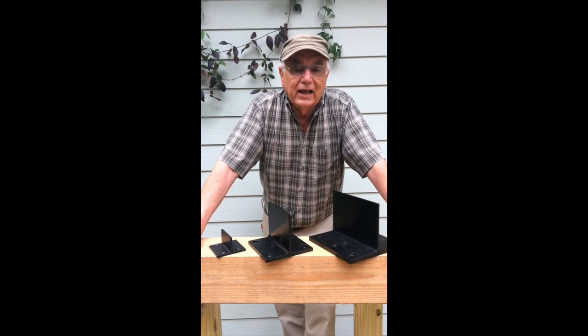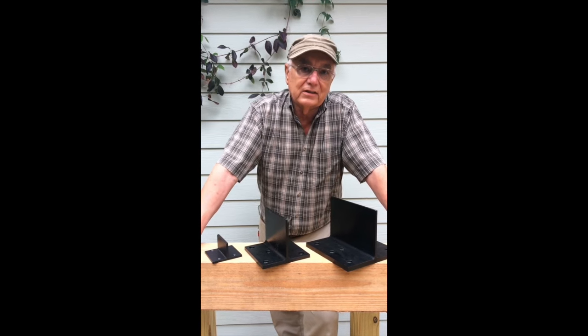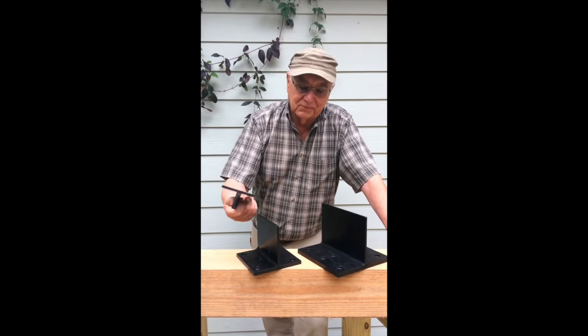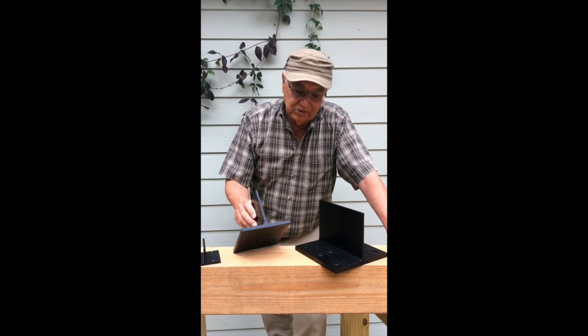However, I had a lot of requests from customers who wanted something larger. They wanted to build barns, garages, homes using the T-Rex connectors. So I was kind of driven to come up with the larger connectors.